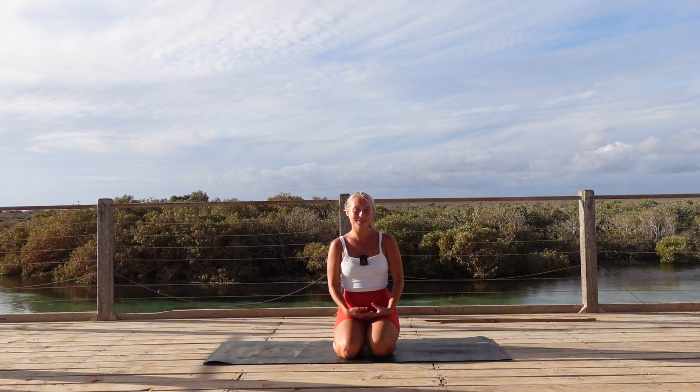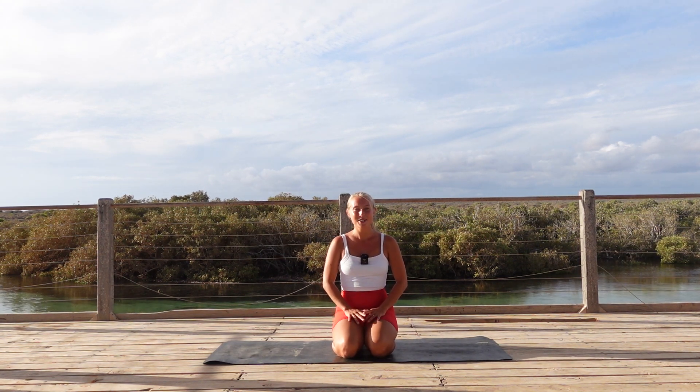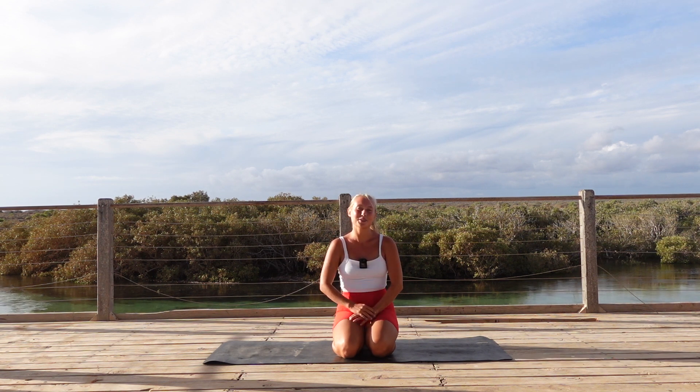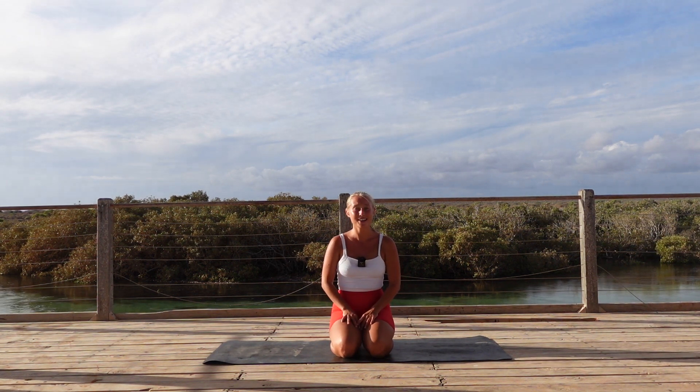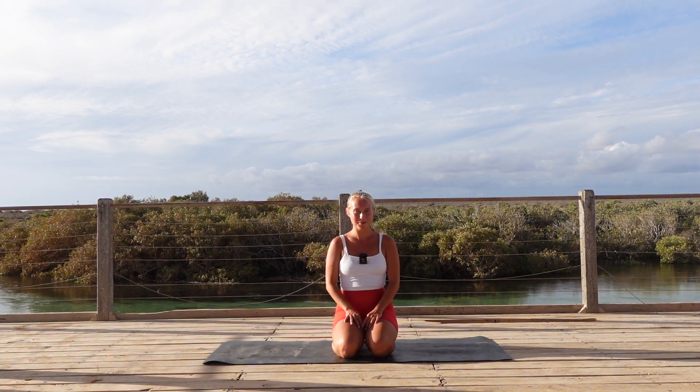Welcome back to Seekers of Wellness and to this short Vinyasa flow we're going to do together. Today we're going to focus a bit more on our hamstrings and our legs, bringing a lot of focus into balancing and really strengthening all the asanas we're going to do. Let's start just in a seated comfortable position, either cross-legged or just kneeling down, and we're going to start with some stretching of the upper body first.